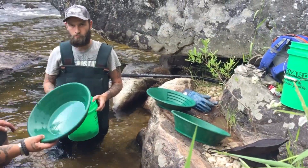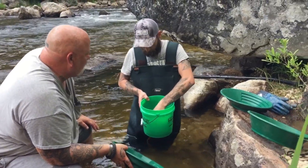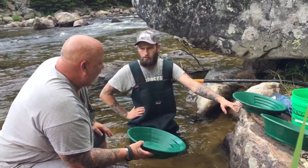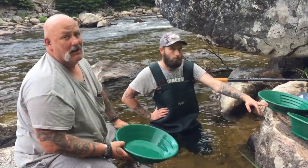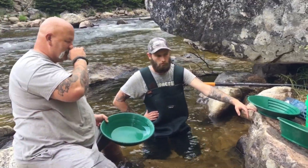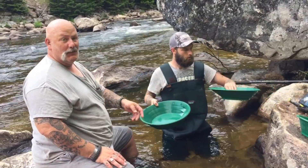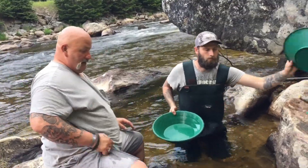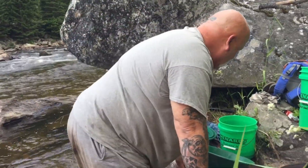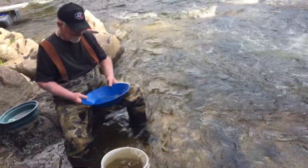You guys have been shoveling that rocker and doing pretty good. We'll probably get some nice pickers underneath that rock — I know what we're going to work tomorrow. Get an early start. We got three-quarters of a bucket to take back — that's going to be fun getting it back, but there's a lot of gold in it.